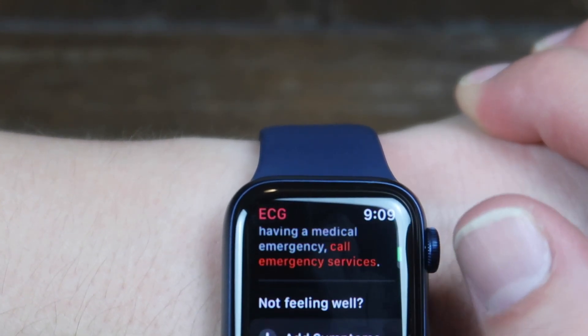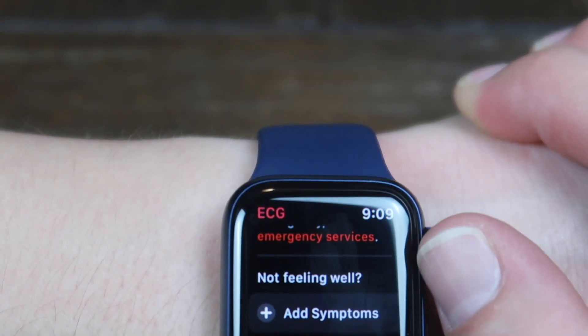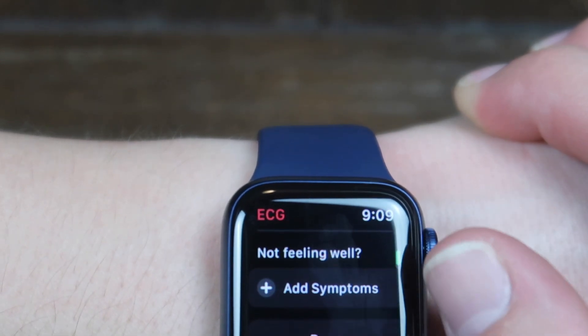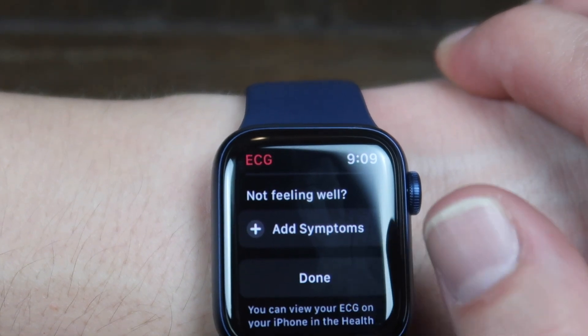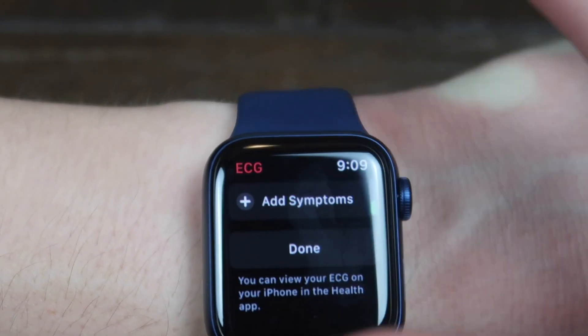It does not check for heart attacks. If you think you're dying of a heart attack, it says to call the emergency services. It also has the ability to add a symptom. So if you're not feeling well and for some reason you didn't get a reading you expected, you can add a symptom to track. I'm not going to do that.